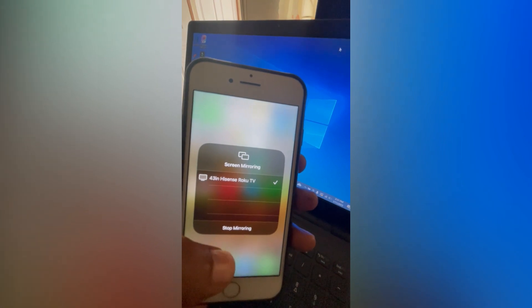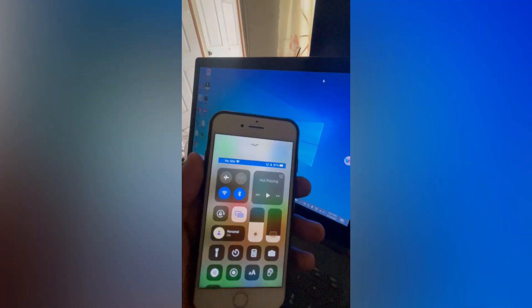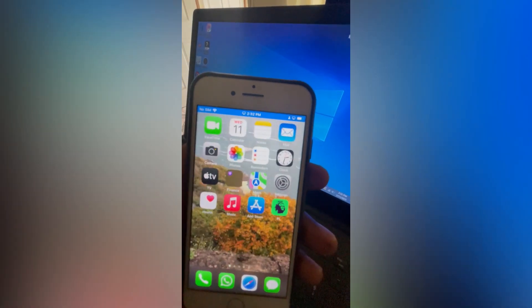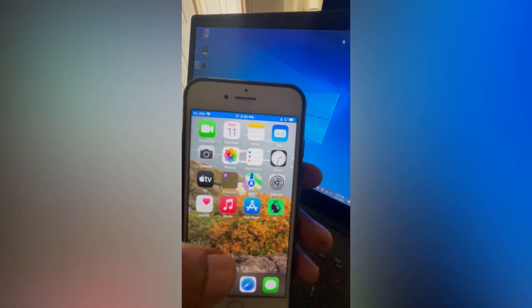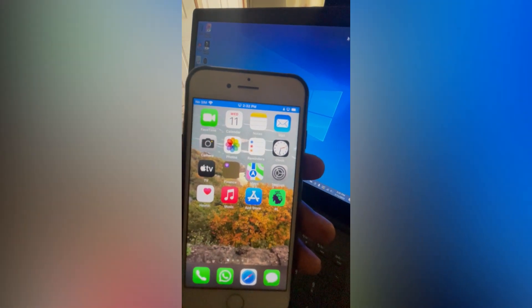From there you'll be able to see your phone screen on your TV, as you can see right there. So anything that you go into on your phone you'll be able to see it on your TV. Doing this you'll be able to watch a program or anything on Safari or most apps on your TV. Hope you found this video helpful and informative — if you did, be sure to hit the like button and subscribe.